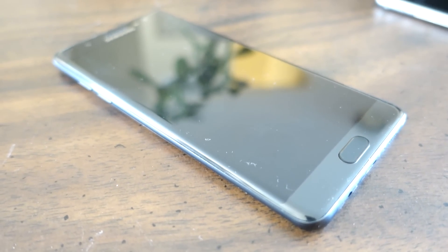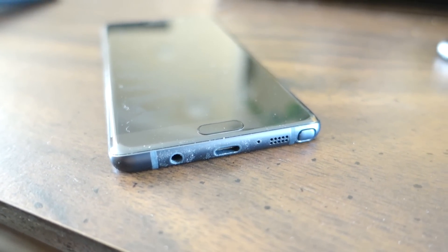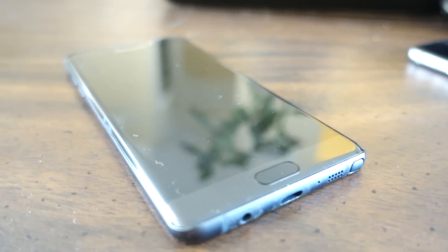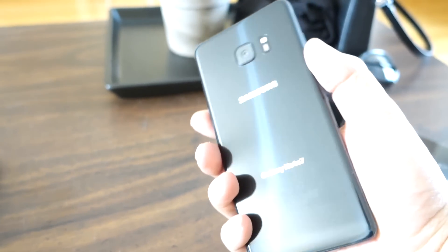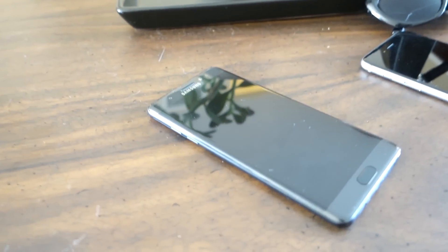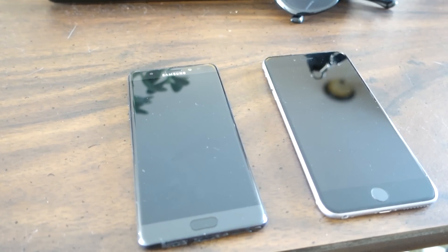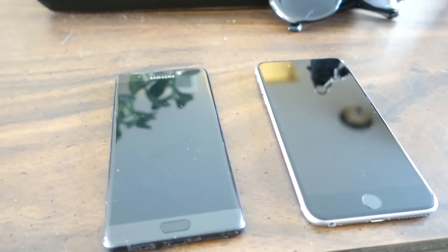Samsung pretty much invented the phablet by first introducing the first-ever — once mocked — Note a few years ago, and have come closer and closer to perfection with each iteration of their flagship device. With the Note 7, they make the world well aware who's the best when it comes to these types of smartphones. Unlike other so-called phablets like the iPhone 6s Plus or even the Nexus 6P — though excellent devices — they are just large phones. The Note 7 is much more, thanks to added software tweaks to the OS and the inclusion of their stylus, the S Pen, which truly defines this phablet line.